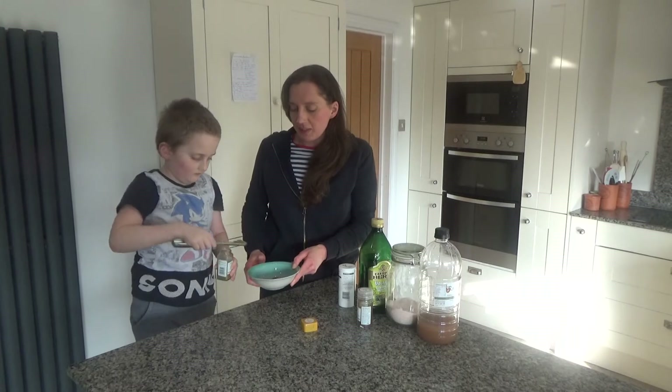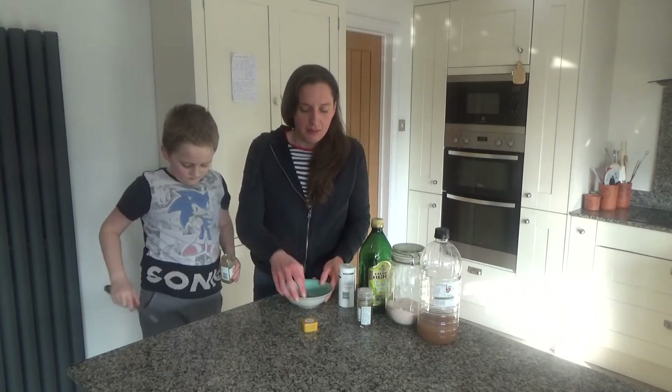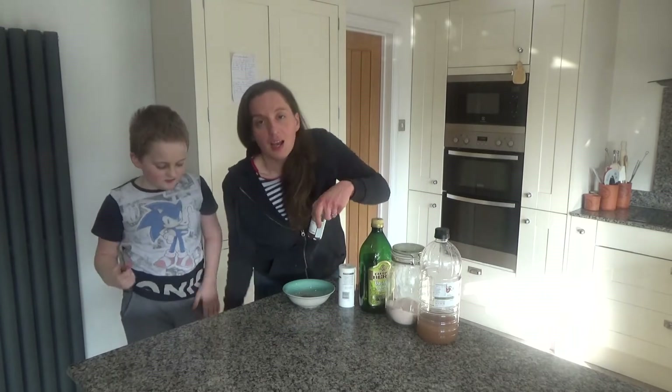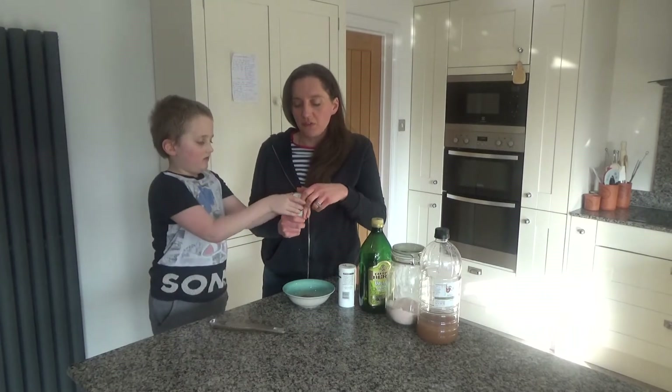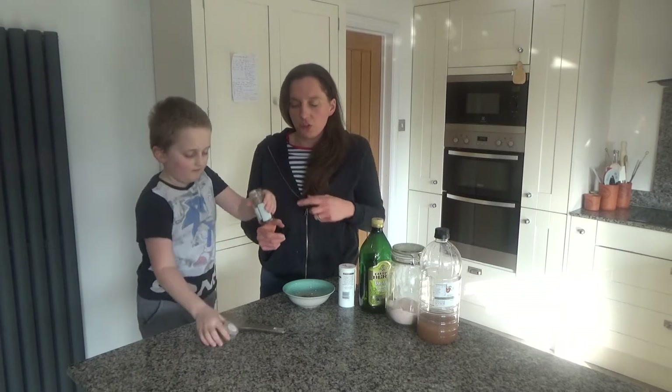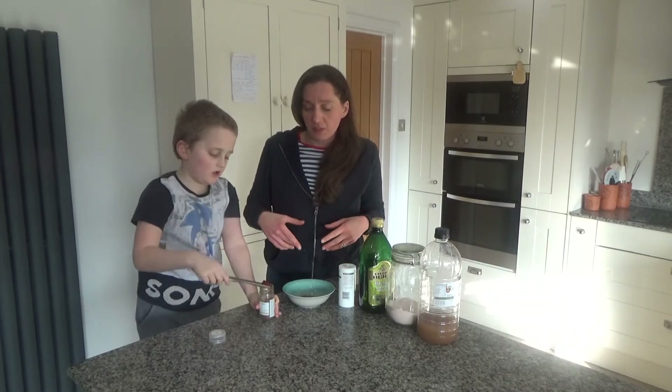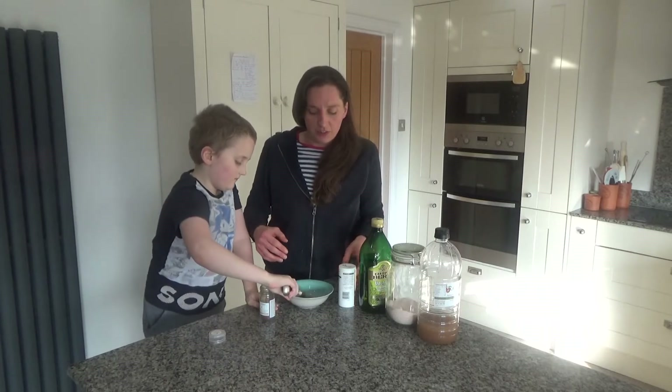So there's quite a lot of spices in here, but we do like spices in this house. If you're worried that you're buying a whole jar of spice and you're never going to use it again, a lot of my meals include spices, so don't worry too much about that.